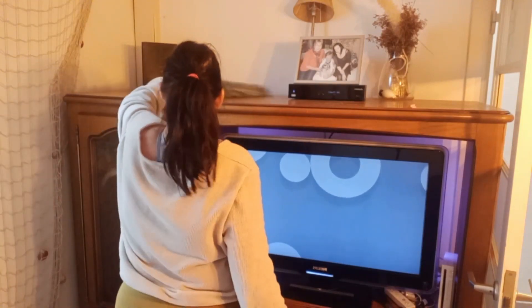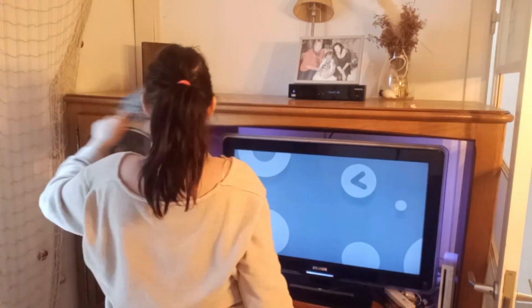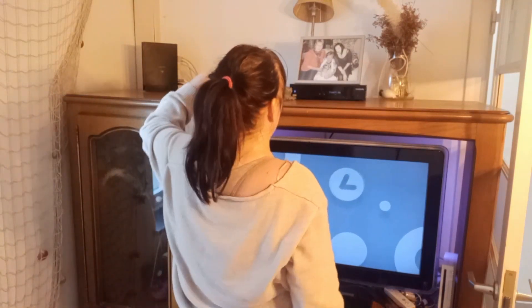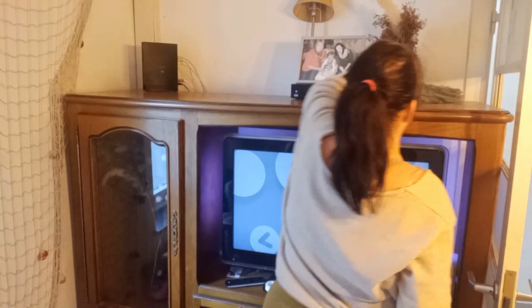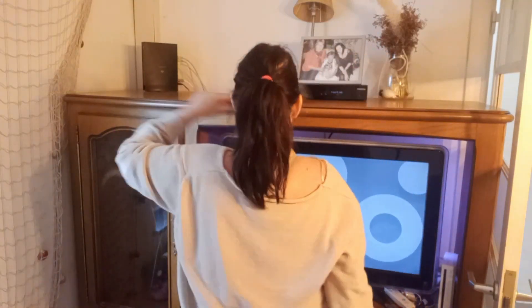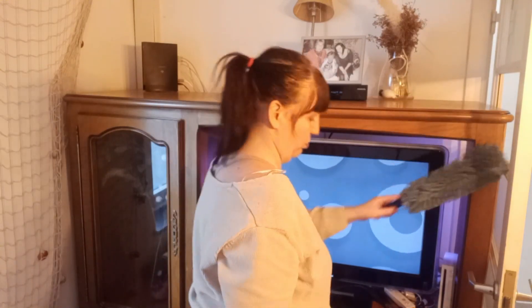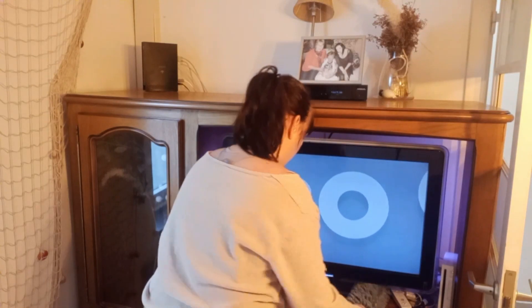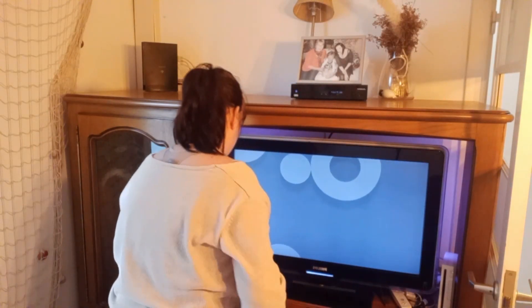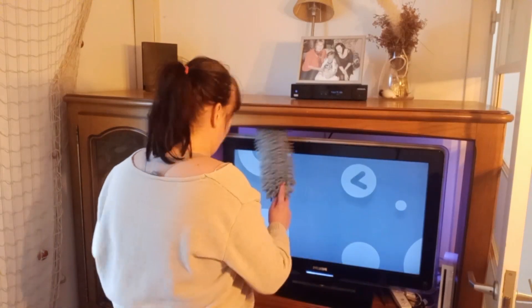Je prends ce petit — ce petit plumeau entre guillemets — que j'ai acheté chez Zeman. Et franchement, il est juste topissime : il est très léger, il est fonctionnel, il est très long, il passe un peu partout et il est lavable. On retire juste le plumeau, l'éponge, on lave et puis on le remet. Il passe dans toutes les surfaces, partout, partout.